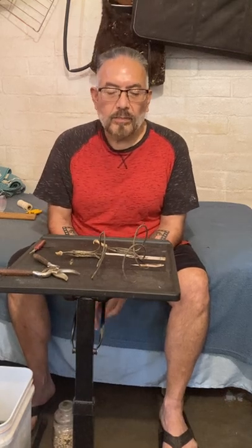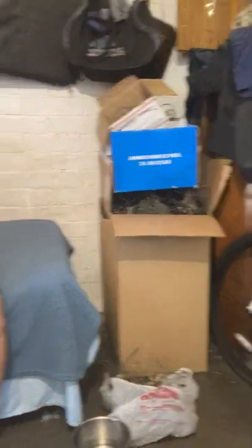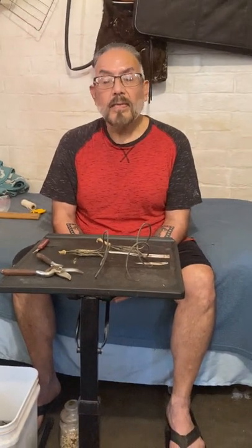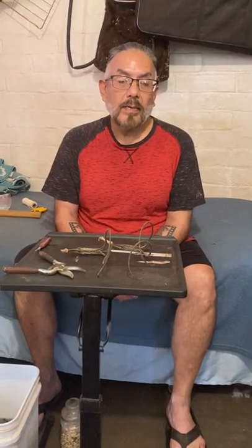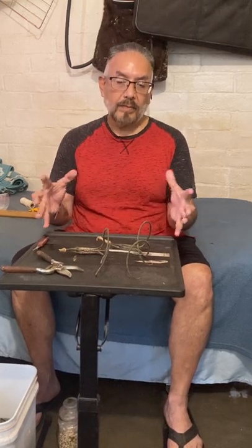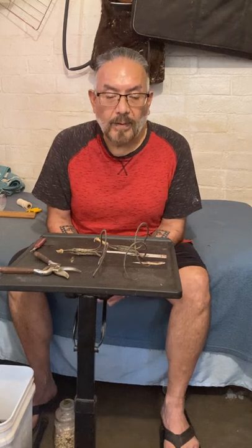Before I start my little demo here, I wanted to thank all of you who donated this Devil's Claw. I appreciate it very, very much. It's very valuable and it can bring some hefty prices for a big bundle of them when they're being sold for use in basket making.